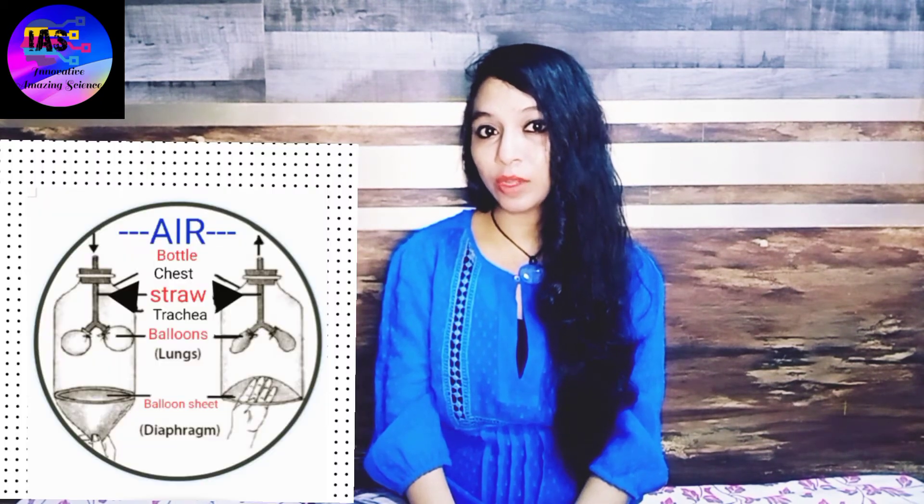When you inhale — breathe in — air enters your lungs and oxygen moves from your lungs to your blood. At the same time, carbon dioxide, a waste gas, moves from your blood to the lungs and is exhaled — breathed out. This process is called gas exchange and is very essential to life. The lungs serve as the respiratory organs for humans and many other animals.